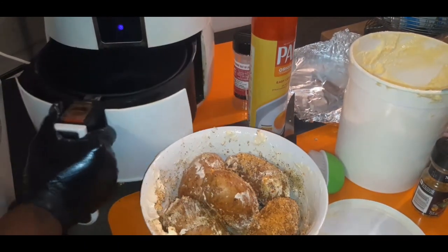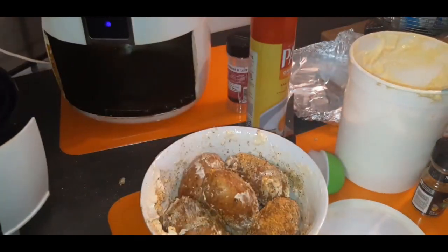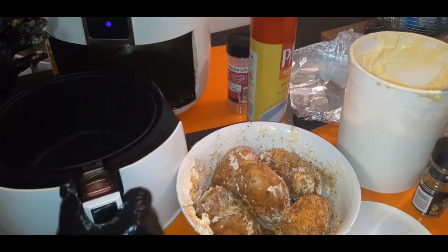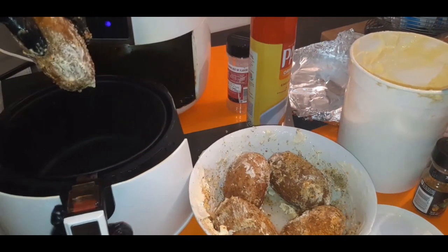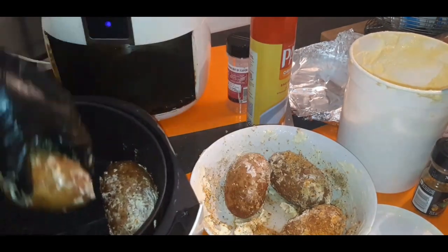Now that you have your potatoes all buttered up and seasoned up, just grab out the basket of your air fryer, toss them in the air fryer, set them, and forget them.